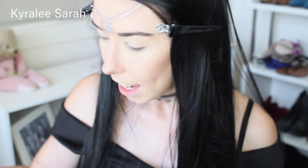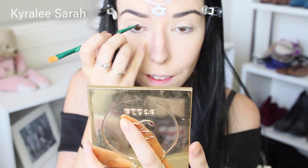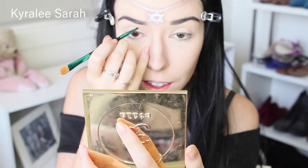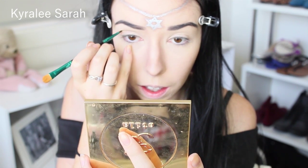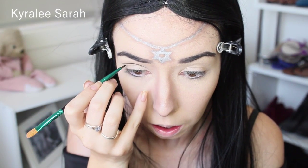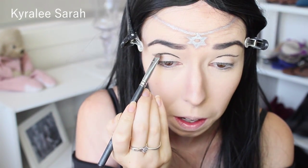The next thing I'm going to be doing is getting the same black eyeshadow and a pointy brush, and I'm just going to follow my crease. And now I'm going to put black there and I'll just blend it up a bit.